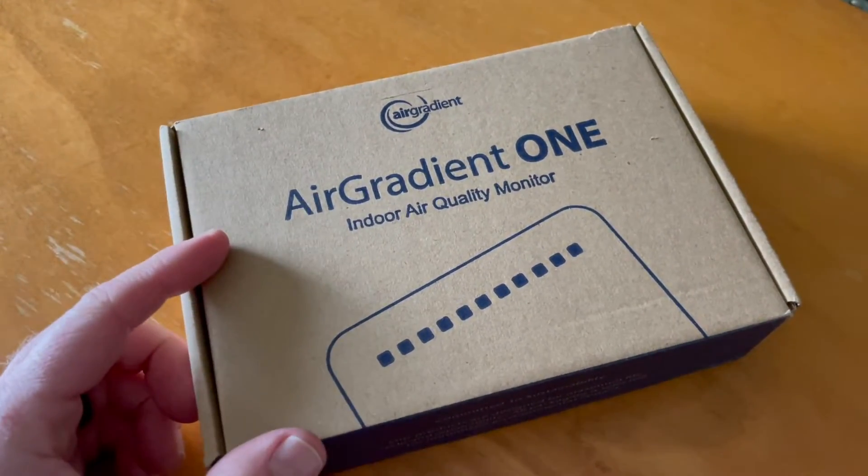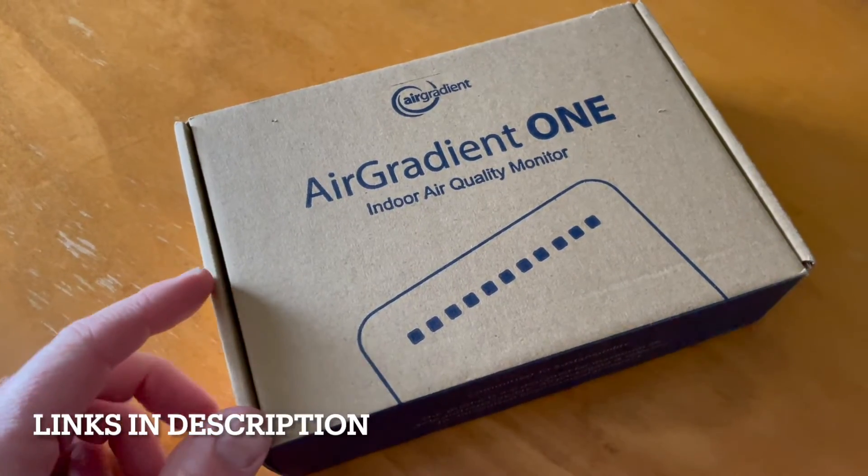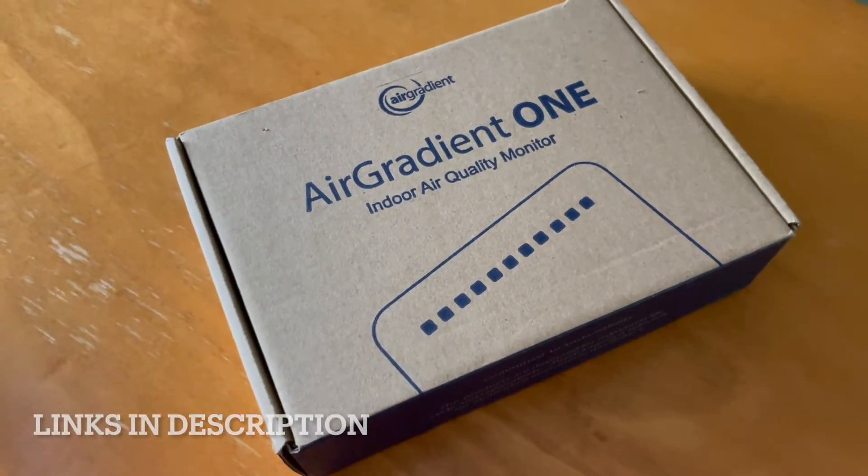Hey friends, this is the Air Gradient 1. It's an indoor air quality monitor. On today's video, we're going to unbox it, set it up, give it a quick test demo, and let you know what we think.